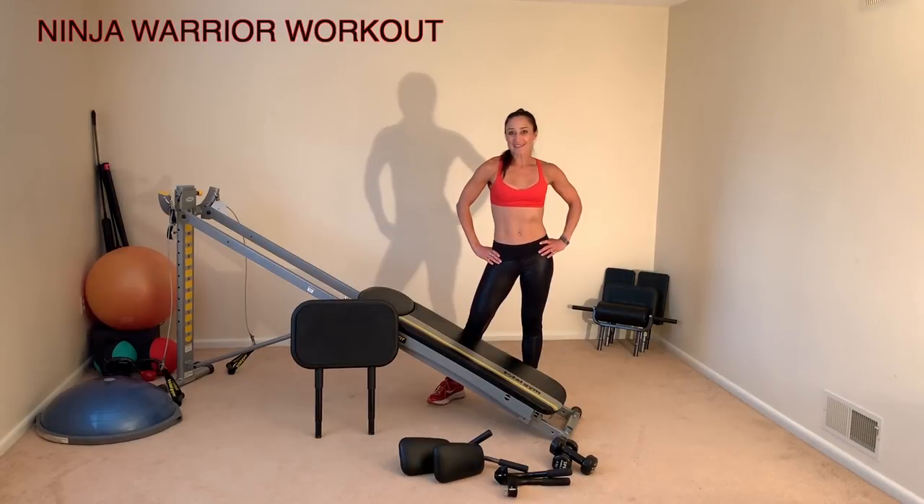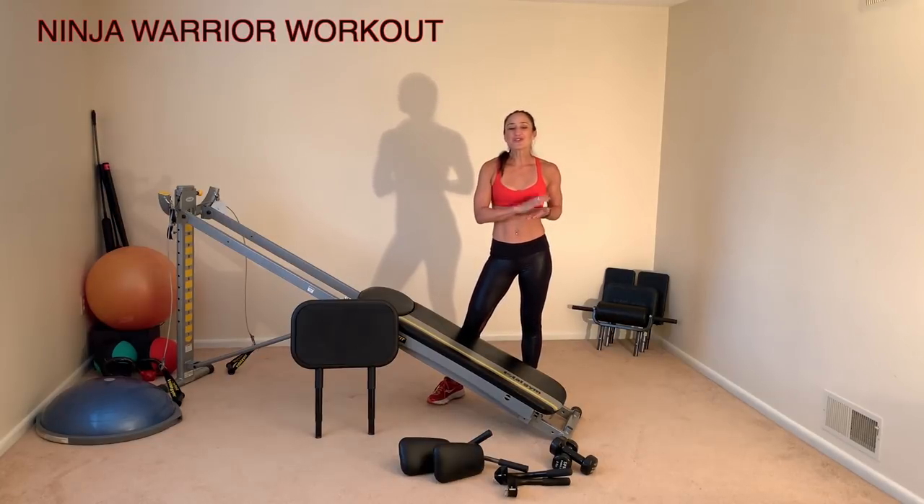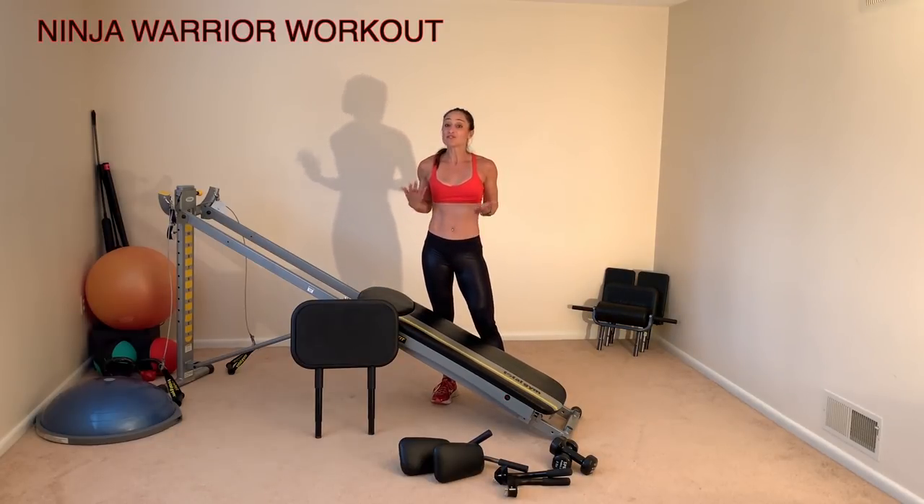We all have an inner warrior that wants to be unleashed. Whether your goal is to compete in an obstacle course, perform aerial trips, or just climb the monkey bars at the park, you can train to condition your body ninja warrior style using your Total Gym. I've created a HIIT circuit that develops the strength needed for body weight mastery.